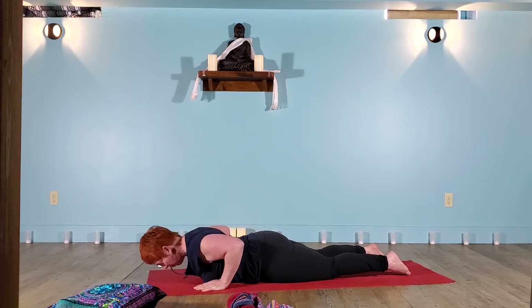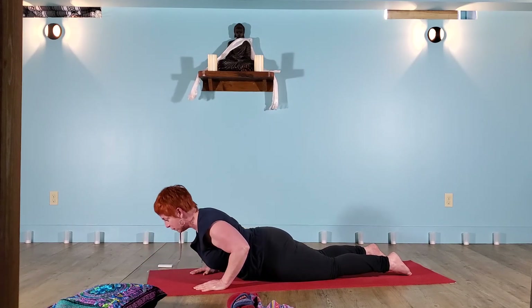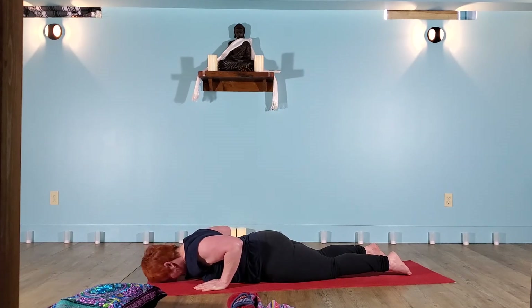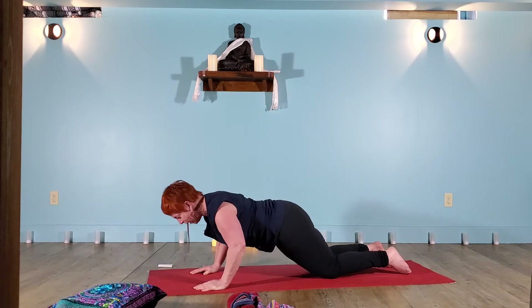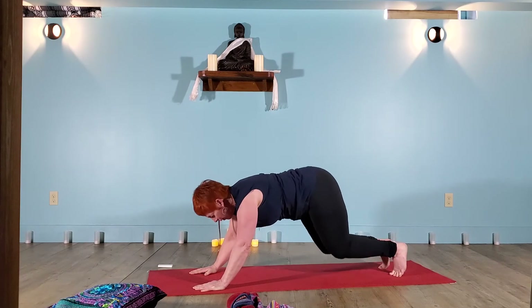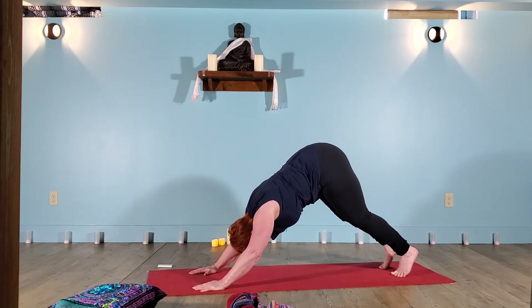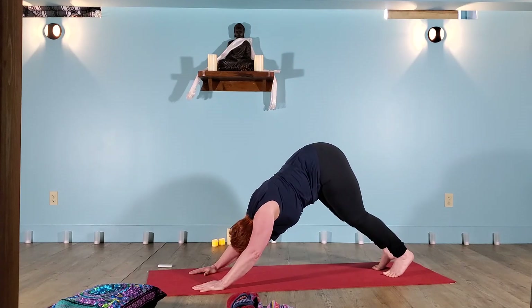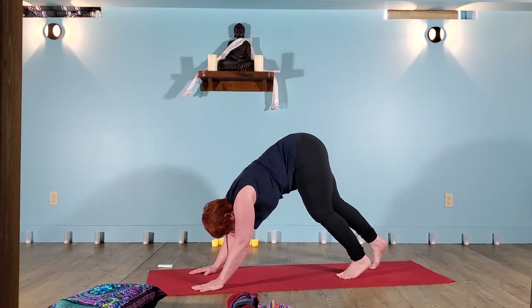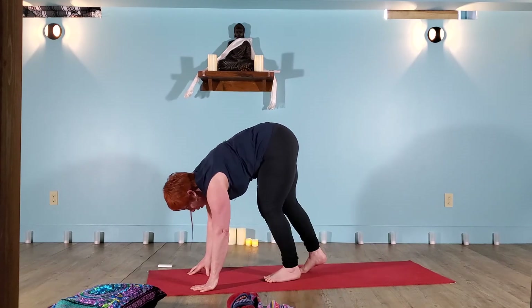We'll take that again — a little cobra, baby cobra, maybe a little deeper. Exhale, return to the mat. And one more time: belly in, heart forward and up, press the floor away. Exhale down to the mat. Come into tabletop or child's pose, find your way back to downward facing dog. A breath in through the nose and out through the mouth.